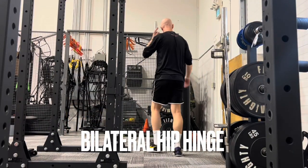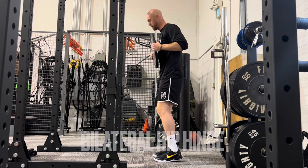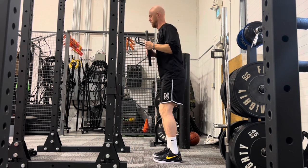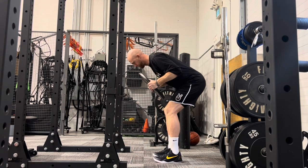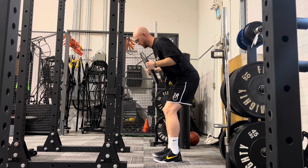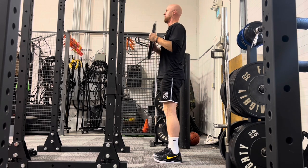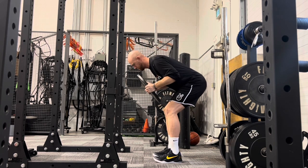Another fundamental lower body exercise we will choose in our programming is a hip hinge. Here I am using more of a good morning version of a hip hinge, where I am holding the plate in front of me, driving my hips back through hip flexion, and extending the hips as I ascend back up.